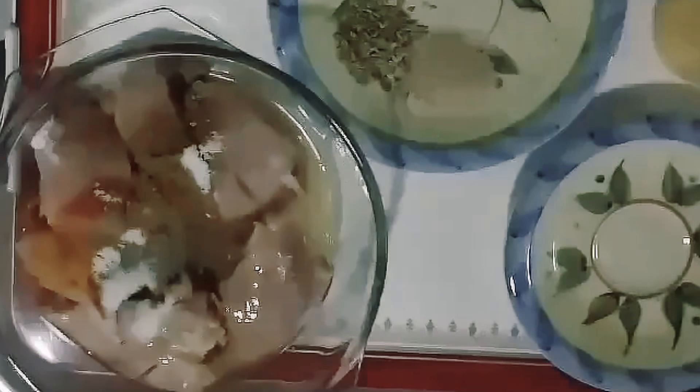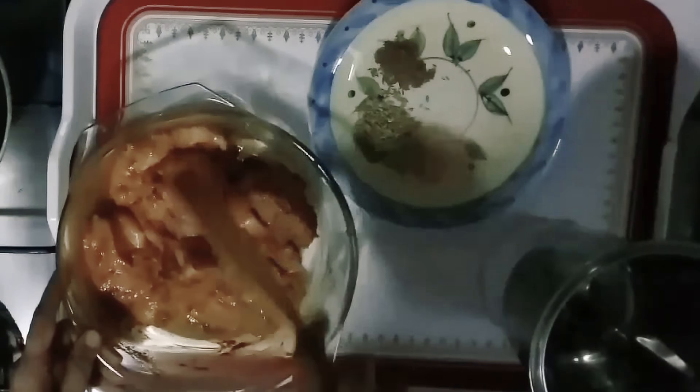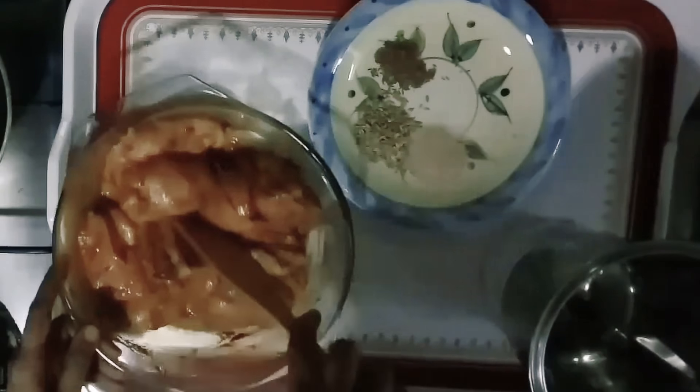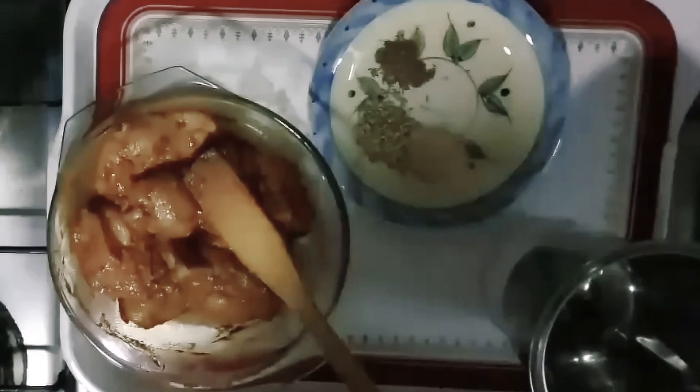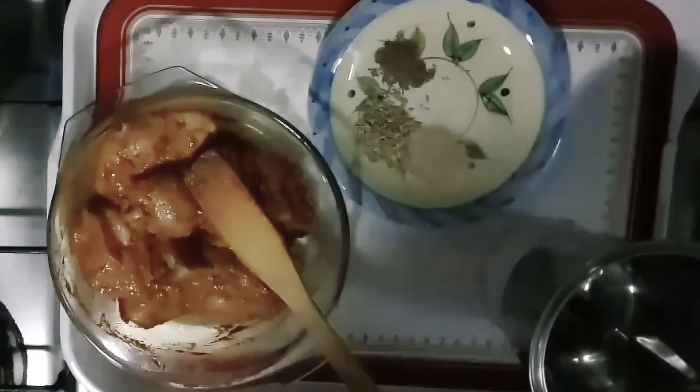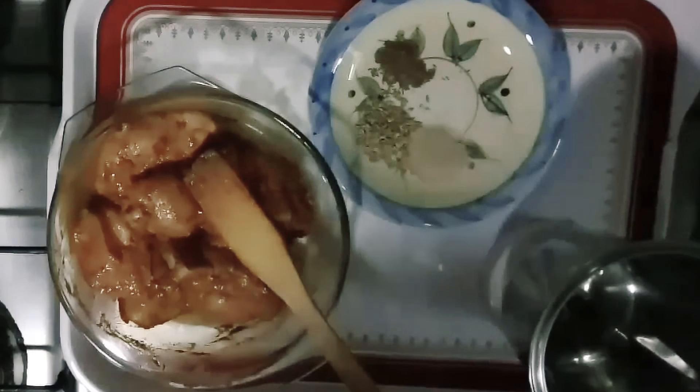Let's let this rest for the rice. Strain the mixture and leave it to rest.